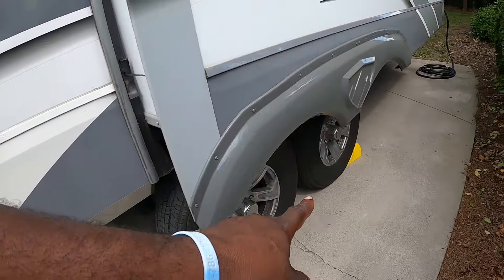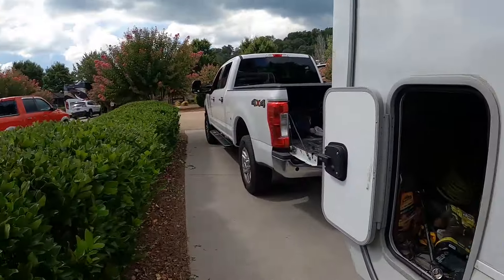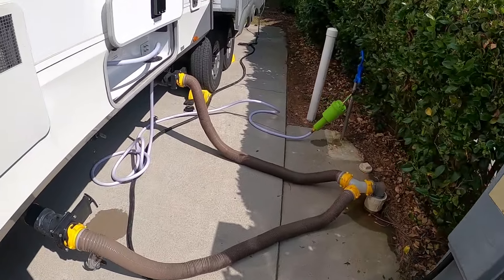Okay, when you first get to the park, first thing you want to do is chalk your tires. That's what I'm doing right now. I have not disconnected it from our truck yet. I'm chalking all my tires — I already chalked the other side. After I chalk my tires, next thing I do is give it power, so we can let out the slide outs and she can start working on the inside. After I give it power, that's when I go and hitch. Those are my quick steps when we first arrive: chalk the tires, give it power.